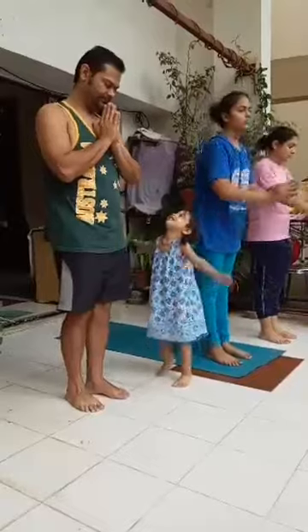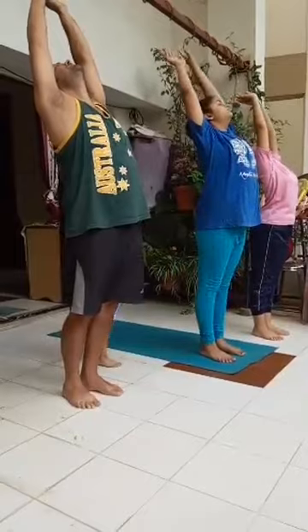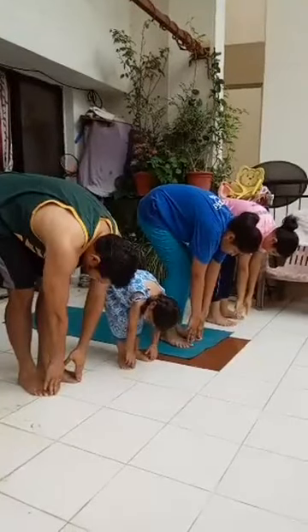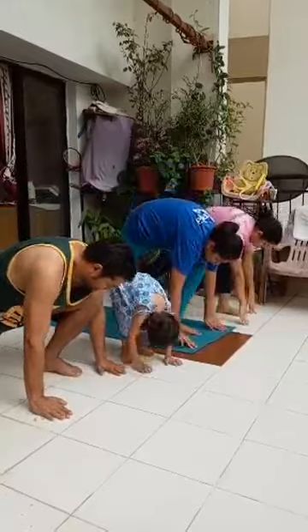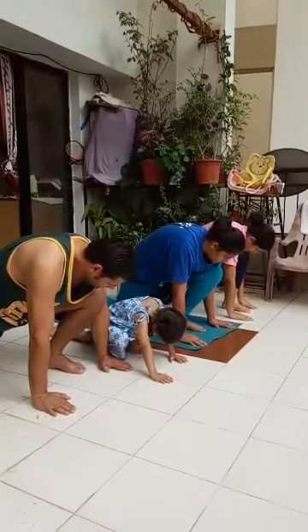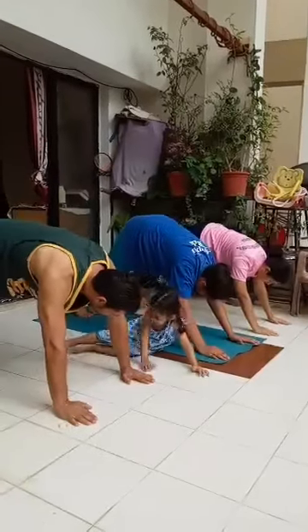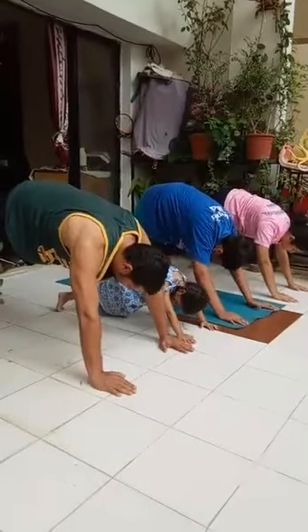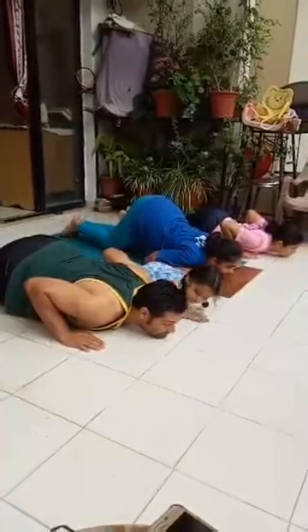Inhale, stretch up and back. Exhale, bend forward and down. Inhale, right leg back, right knee on the floor, palms on either side of the left foot. Hold your breath, left leg back, plank position. Body weight resting on palms and toes. Exhale, knees, chest and chin down. Thighs and abdomen should not touch the floor.